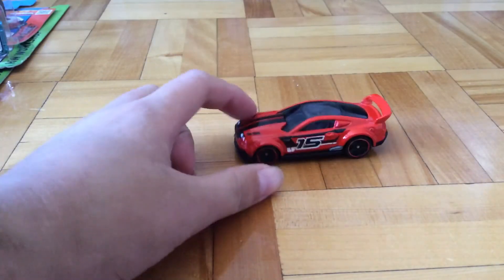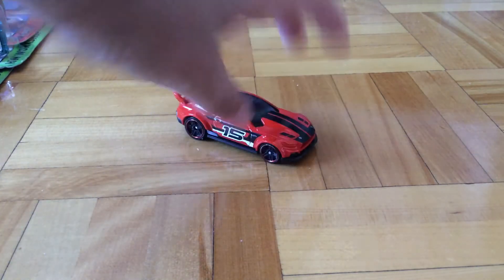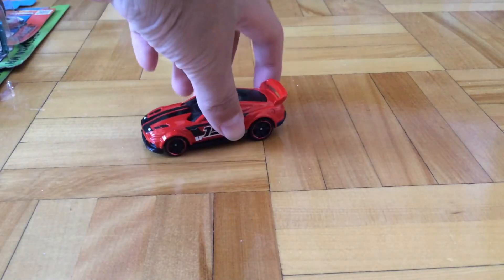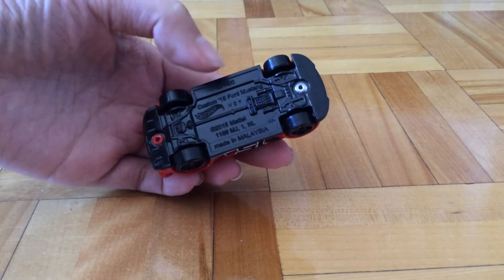The first thing I notice is that this car is definitely longer than a regular Mustang. So I think it's pretty cool — it's a metal body, plastic base, got some red rims here. So here's the base: Custom 2015 Mustang.